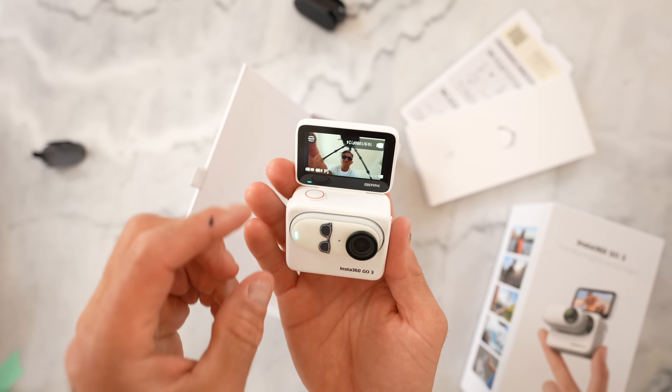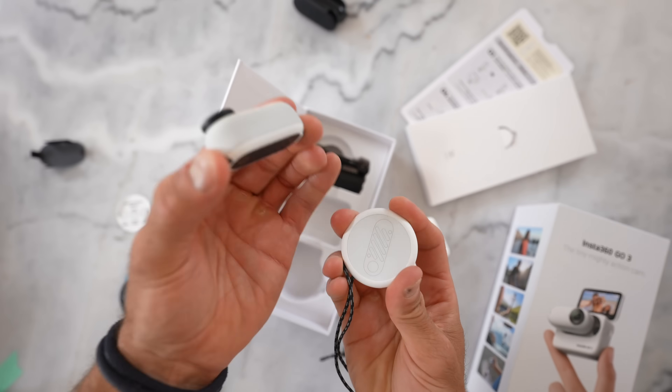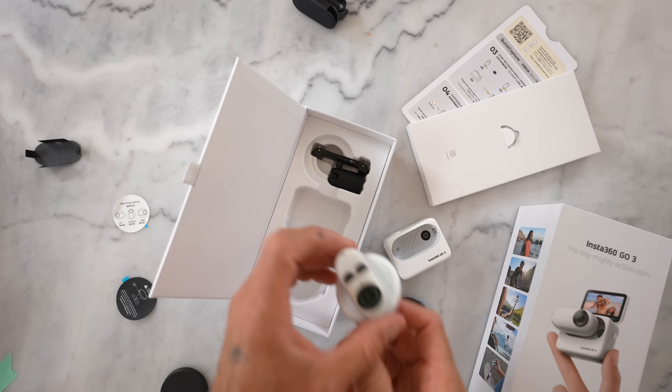I think just driving around in my truck, exploring — even by myself, especially by myself — I think this might be my favorite part of vacation. Having the dog with me just makes it better.